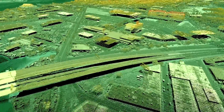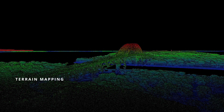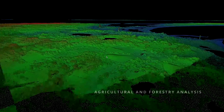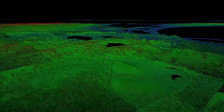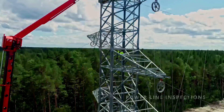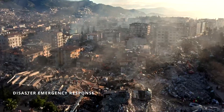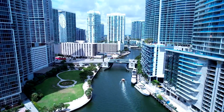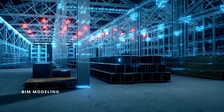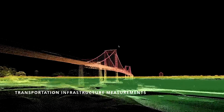Metaverse Painter, or MVP for short, is your most efficient partner in: Terrain Mapping, Agricultural and Forestry Analysis, Mine and Water Conservancy Measurement and Maintenance, Powerline Inspections, Disaster Emergency Response, Smart Cities, BIM Modeling, and Urban Streetscapes and Transportation Infrastructure Measurements.